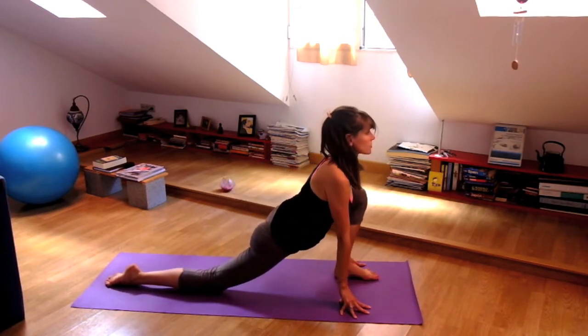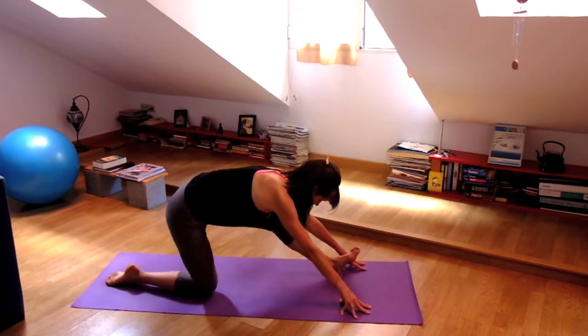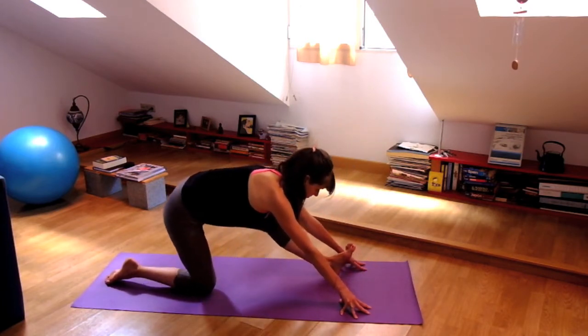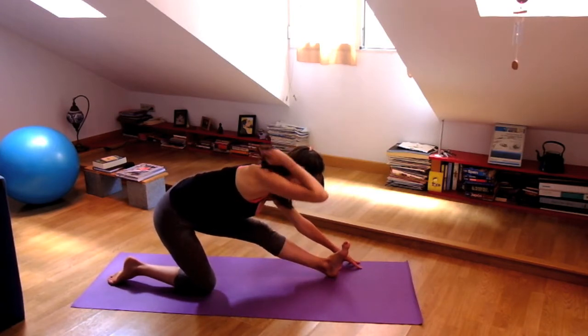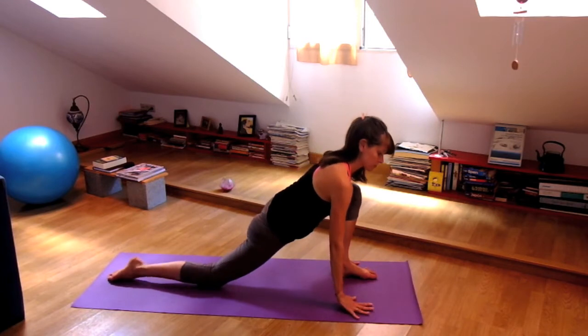Inhale, waving forward. Exhale, straighten the left leg. Inhale, relax your shoulders, lengthen your spine. And exhale, take a breath here. Inhale. And then on your next exhalation, bend your front knee, frame your foot with your hands, and step to downward facing dog.